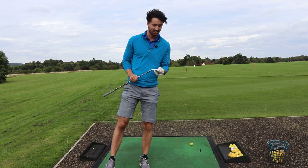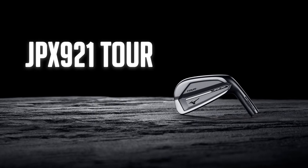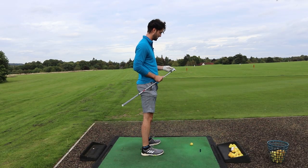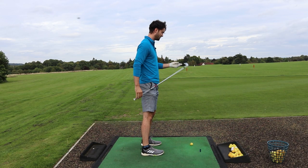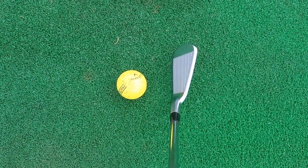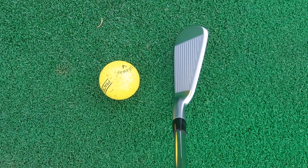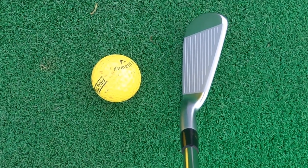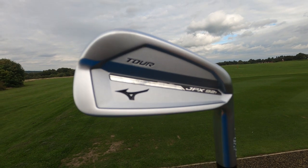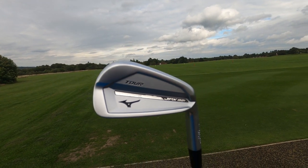First things first, let me hit the JPX 921 Tour. Before I hit them let's go into a little bit of detail on the looks of these clubs, because these are absolutely stunning. They're quite similar to the TaylorMade P770 actually, but they've got a little bit more of a thicker top line. In terms of looks they do look pretty similar and I'm blown away by these. I have hit the JPX 919 before but these are a little bit of a step up.